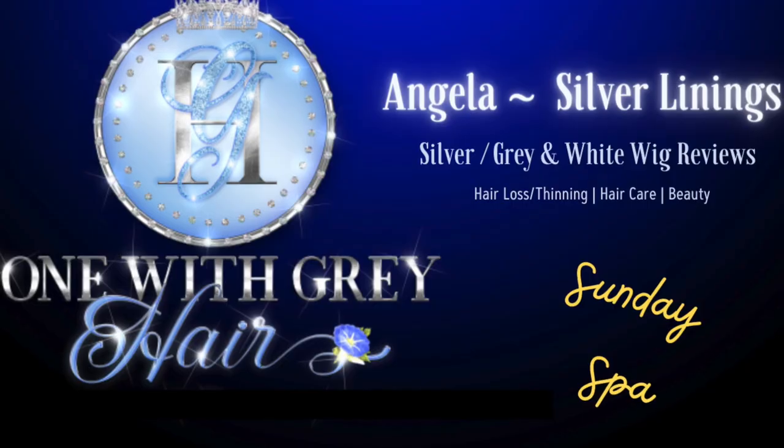Hey everyone, I'm Angela and welcome to Silver Linings and to this special edition of Sunday Spa dedicated to the care of our natural gray hair. Where are you in the world right now and what temperature is it? I'm in New York and it's mid-February and it's already hitting 60 degrees. Thankful for the warm days, but it doesn't make for great recording.